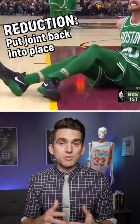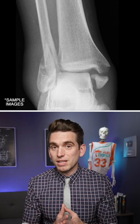Treatment involves reducing the dislocation by putting that joint back into proper alignment to help decrease pain, swelling, and make sure there's good blood flow and nerve function. Surgery is the next step to stabilize the bones and fix any significant ligament damage.